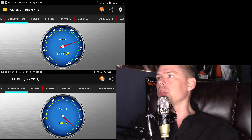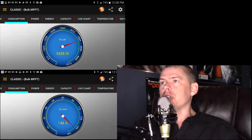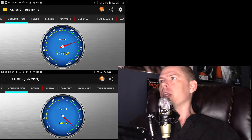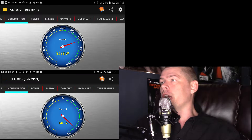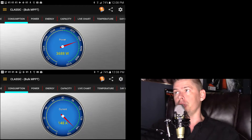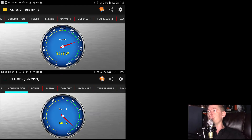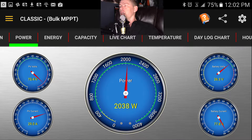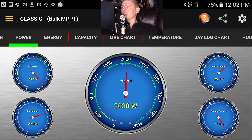That is a ton of power, and that is not your common amount. I was just demonstrating how much 3500 watts is in amps. So you definitely need a breaker that's more than 150 amps for a 3500-watt inverter, and this is actually just the charge controller.